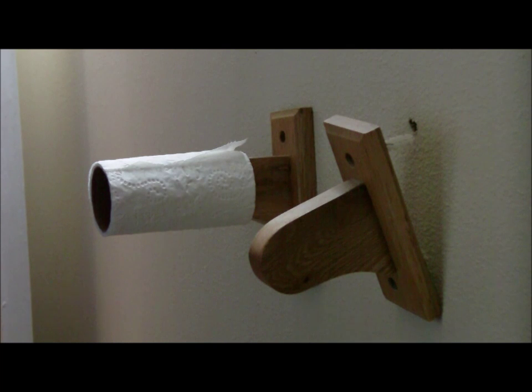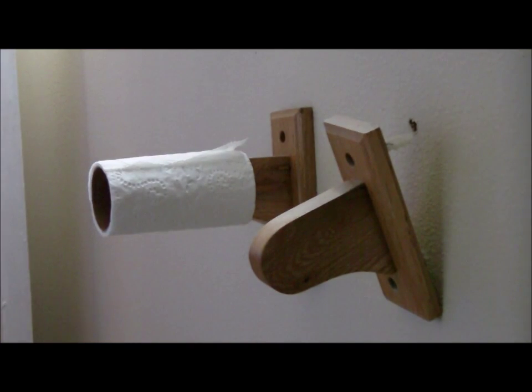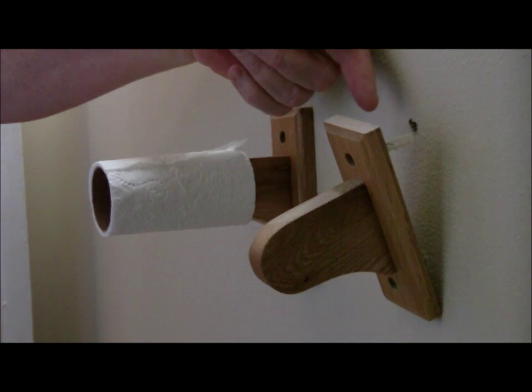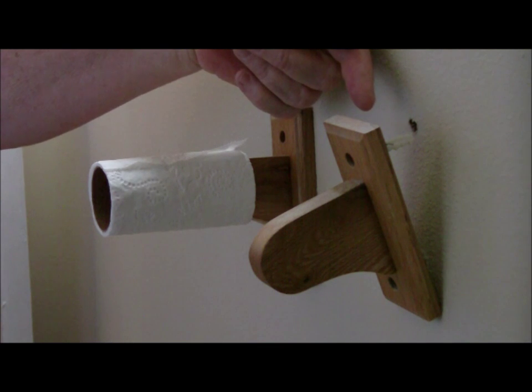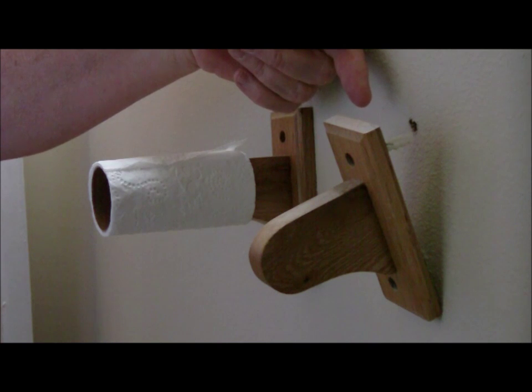FixitPhil here, back with another home improvement video. I've gotten a lot of emails on this one — it's about drywall anchors. As you can see right here, we have a drywall anchor that has failed. These are the really inexpensive, cheap drywall anchors, and they only work for a very light load. Anything that has any weight to it, they will simply pull out, like this is done with this toilet paper hanger.